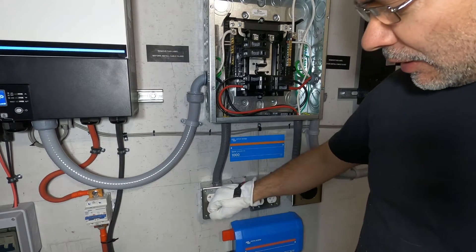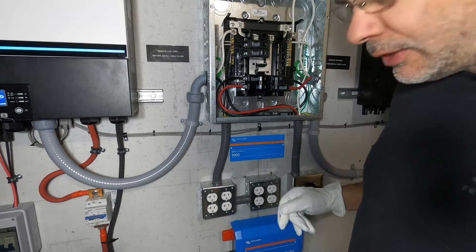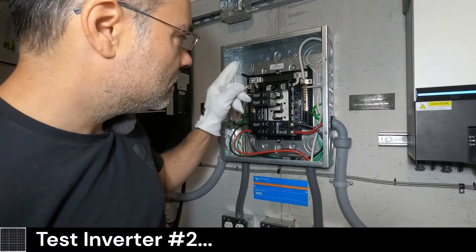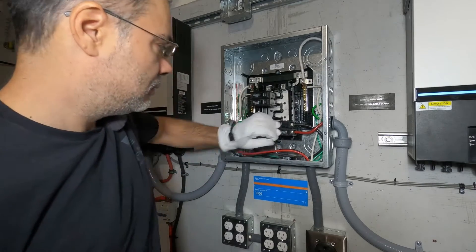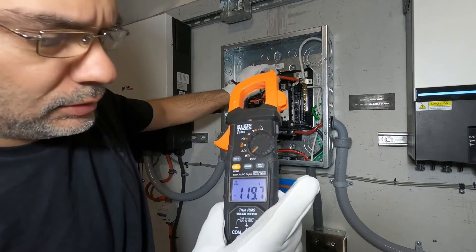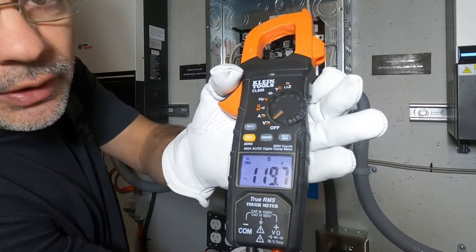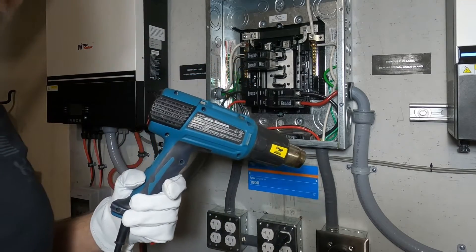This inverter powers these outlets here. The other inverter powers these outlets over here, so we will not have power there until we power up that inverter and flip the other breaker. We got 120 volt output. Just like before, we should have power to the right bus bar coming from the right inverter. Let's turn on our main. And there it is — 120 volts. I love these 20 amp circuits. You can power anything. It's working — awesome.